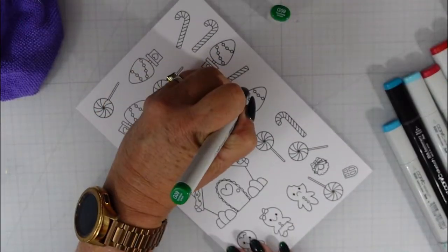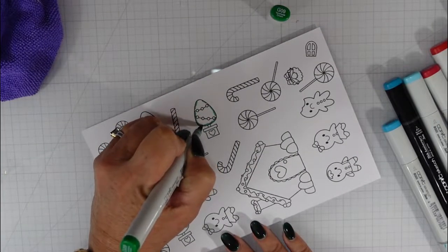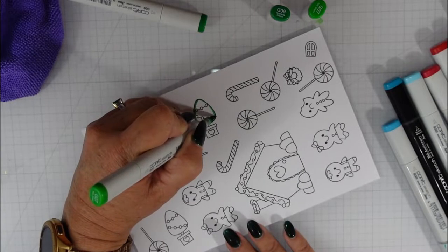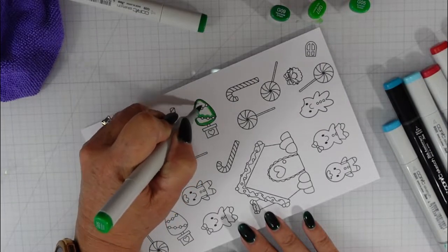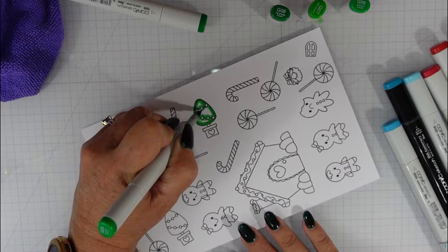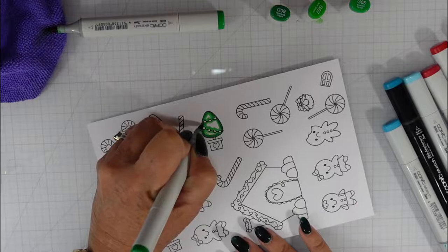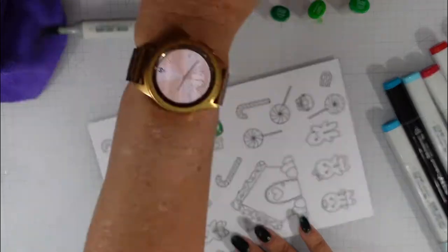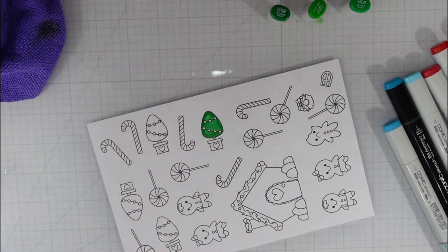I have a piece of Copic Express It paper in my MISTI and I use some Copic-friendly ink to stamp out my images. As you can see, I stamped out a ton of images — we're not going to use all of these today, but I like to stamp as many as I can so that when I need elements here or there, I already have them cut out and ready to go.